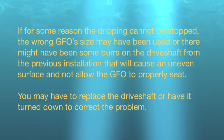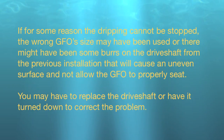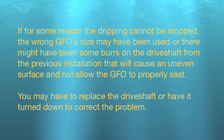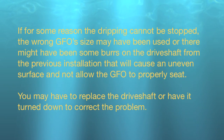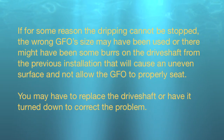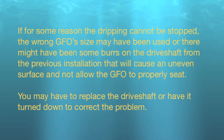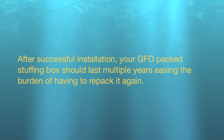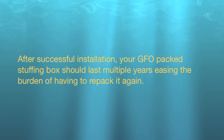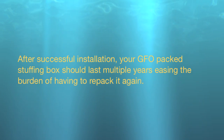If the dripping cannot be stopped, the wrong GFO size may have been used, or there might be burrs on the drive shaft from the previous installation that cause an uneven surface and prevent the GFO from properly seating. You may have to replace the drive shaft or have it turned down to correct the problem. After successful installation, your GFO-packed stuffing box should last multiple years, easing the burden of having to repack it again.